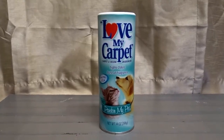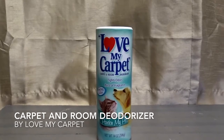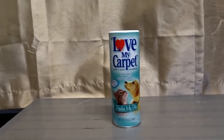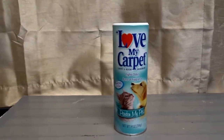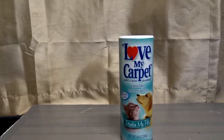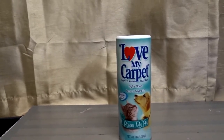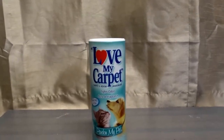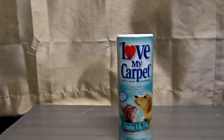Hey there guys, what we're going to be talking about today is the Love My Carpet carpet and room deodorizer. Anytime you have pets, especially dogs that are indoor dogs and cats that lay all over your furniture and carpet, especially bigger dogs — a lot of times people have large dogs that stay in the house.